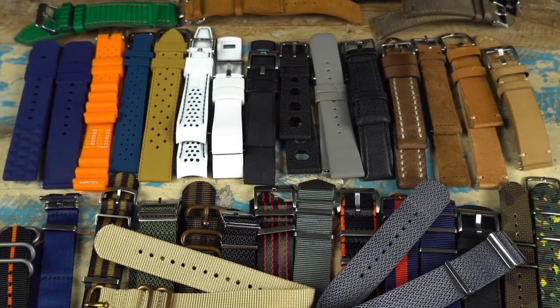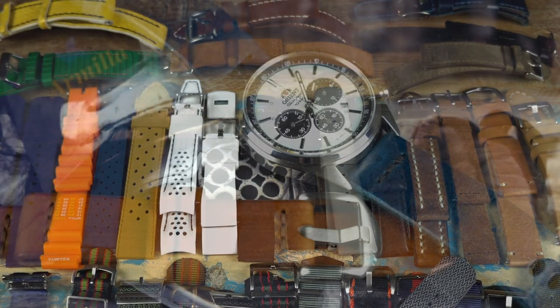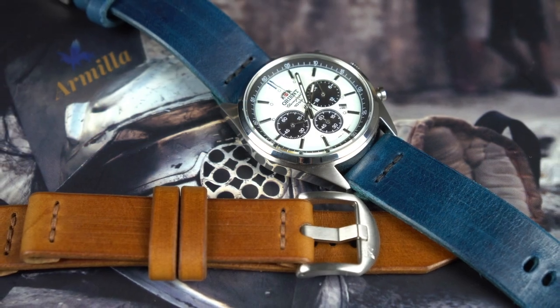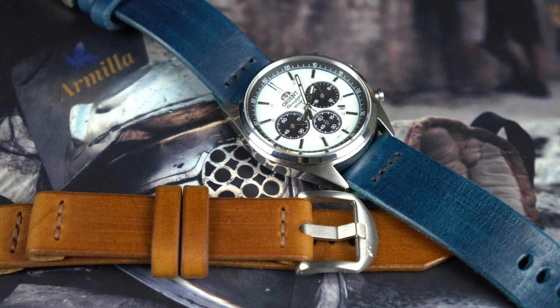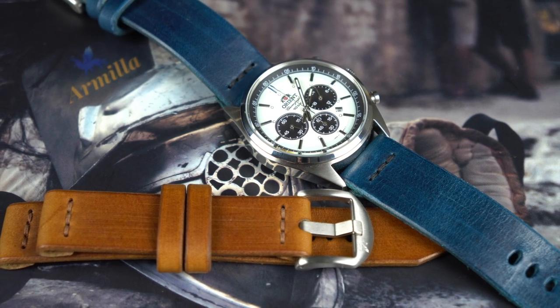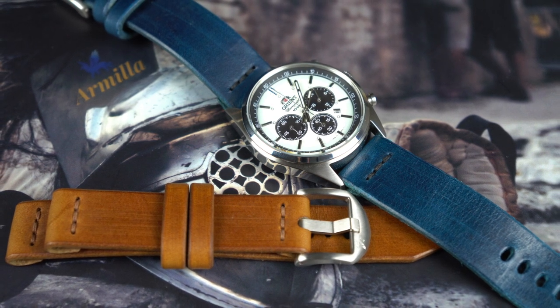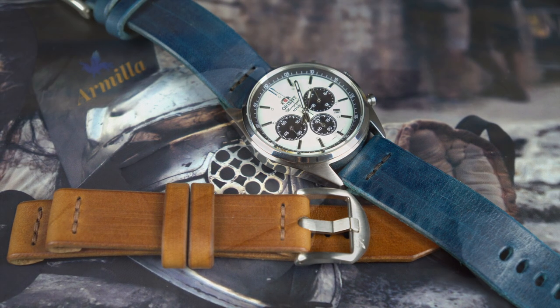I love NATOs, rubber straps, bracelets — all of it — but for me nothing beats a good leather strap. I find it to be the most comfortable, I like the look, and if it's good quality leather they tend to get better with age. The new Saber straps definitely fit into that quality leather strap category.